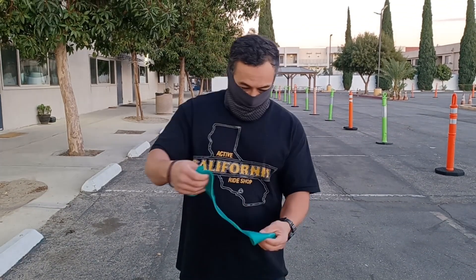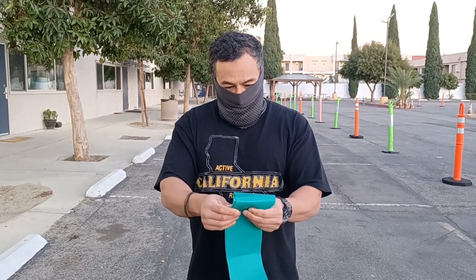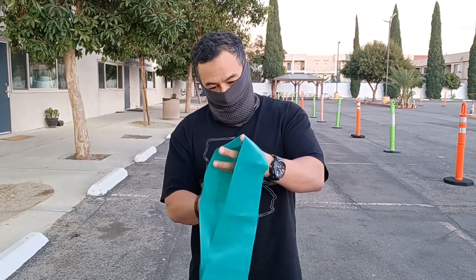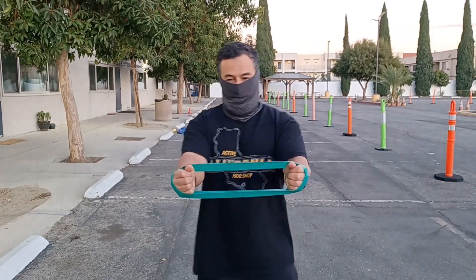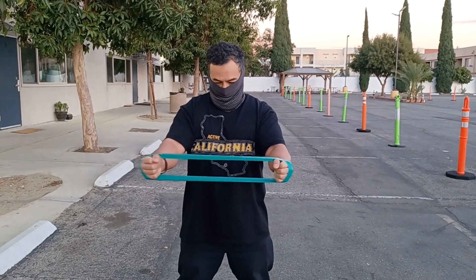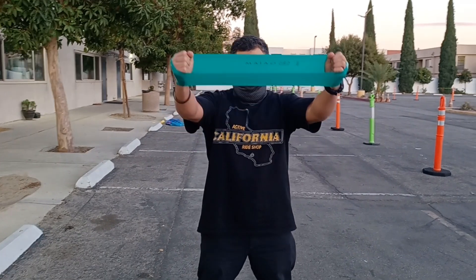Showing you a resistance band stretching I do — little goes a long way. It's to help my rotator cuffs. I hold it, do a little stretch, and go above my head.